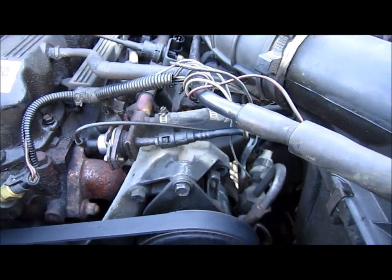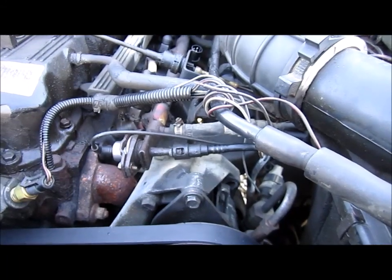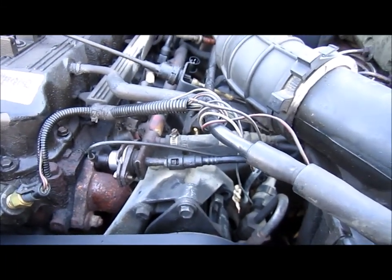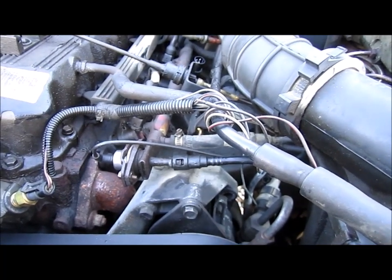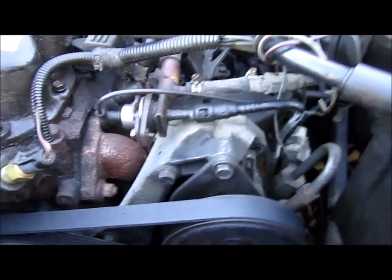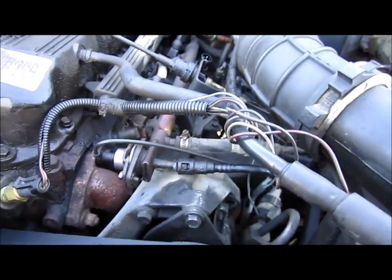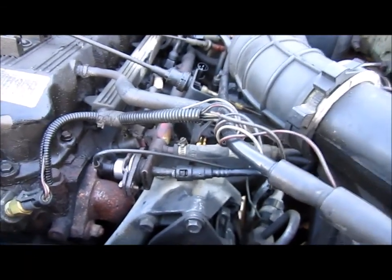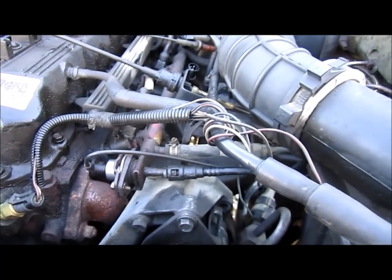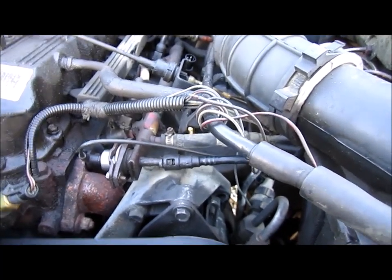I changed just about everything to help it start faster: new fuel pump, distributor cap, spark plugs, coil, rotor, fuel regulator, crankshaft sensor, and the computer on the firewall. And it still doesn't seem to start like it should. Compression is fine, the engine is in good shape, cylinders are in good shape.